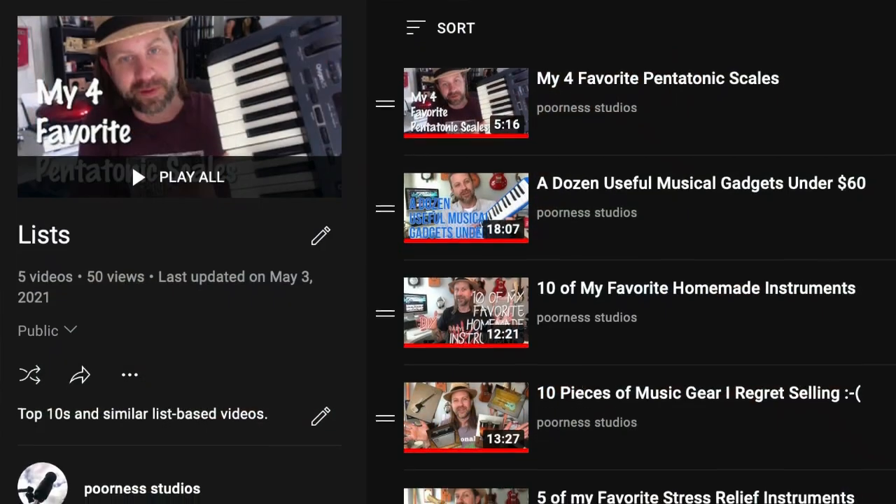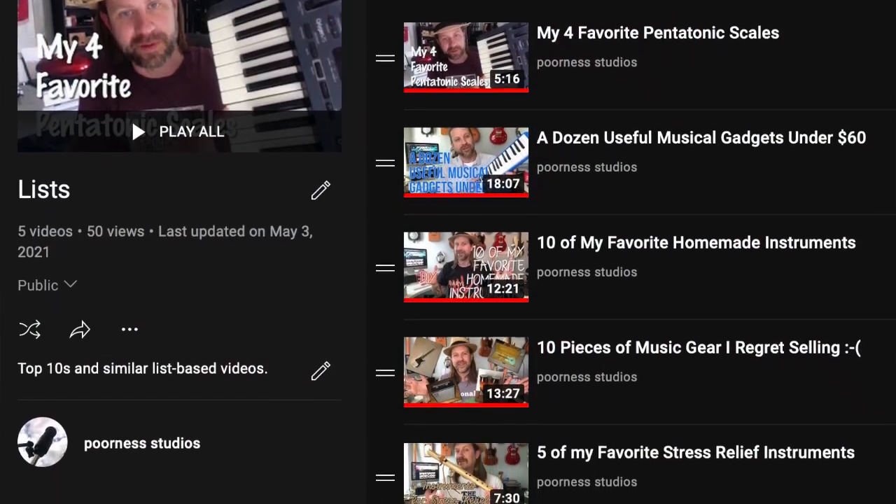Well, howdy folks, welcome back to my channel, and there's another list-based video for you today. I went ahead and created a playlist of these top tens, top fives, and other things like that if you're curious to check out. But I figured it was time for another one, and today I'm going to talk about the top five instruments that I would recommend to beginners.